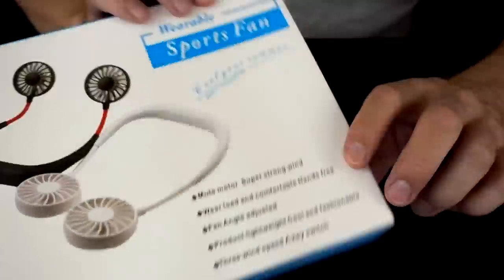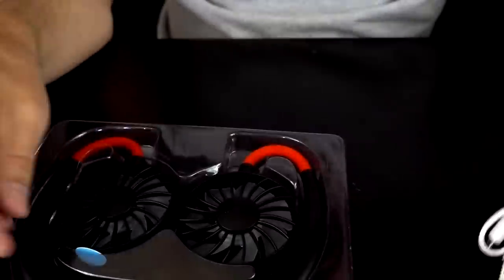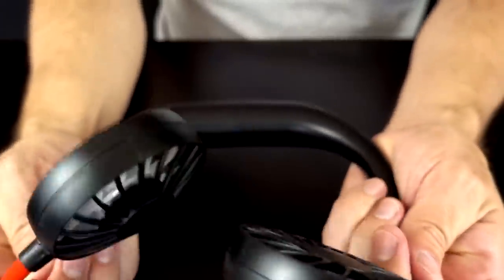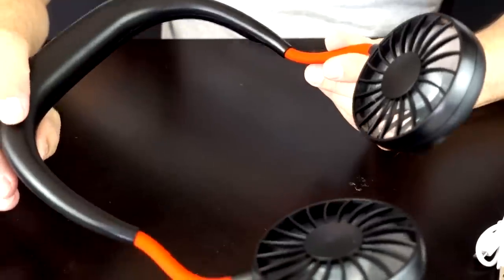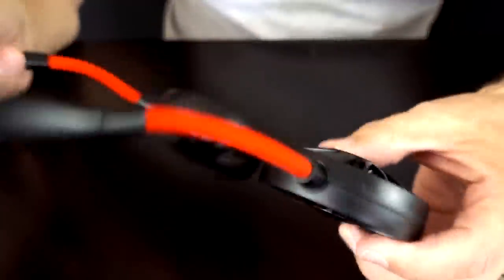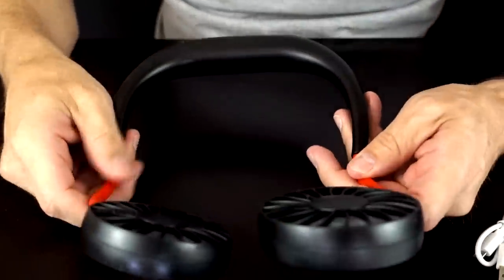This one's called the wearable sports fan and it goes around your neck. It comes with a very small charging cable and it's pretty compact. These fans appear to come outward — that's kind of cool, and they blow right at your face. It's on — much quieter. That's medium it sounds like. This fan is definitely a lot quieter than the other one.